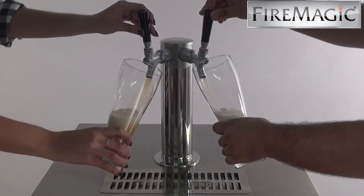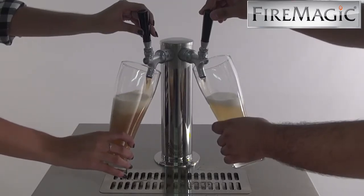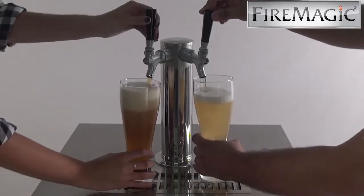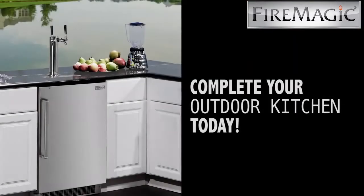Unlike drinking beer from a bottle, which impedes your sense of smell and diminishes your full experience, pouring beer in a glass creates the foaming effect that is iconic of draft beer.